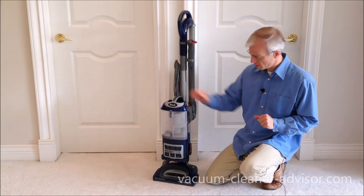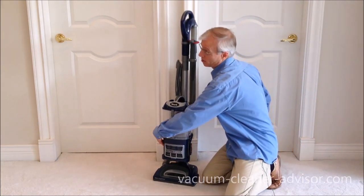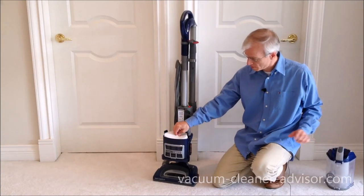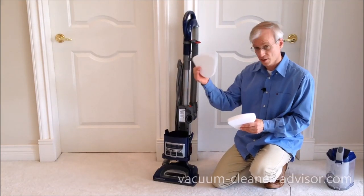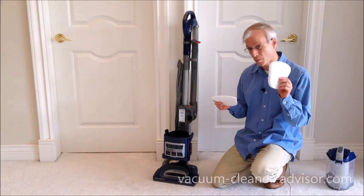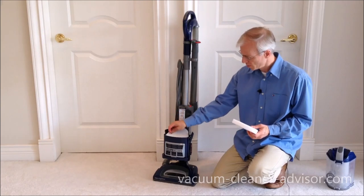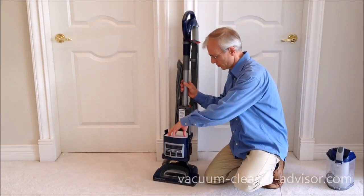First, you want to take off the dust canister. You've got a couple of clips on this side and one over here. Pull it off. Underneath that we have a foam filter — this is a pre-motor filter — and this is also a pre-motor filter; it's a felt filter. These can both be rinsed in water. When they are completely dry, typically 24 hours or so, you simply put them back in the machine.